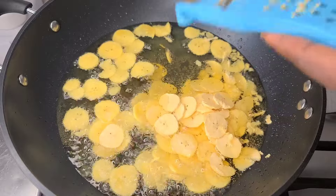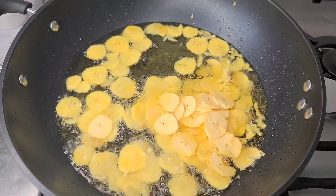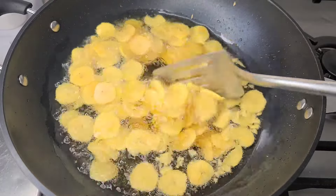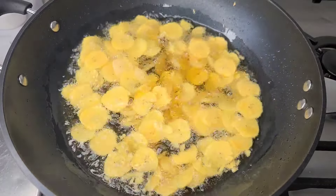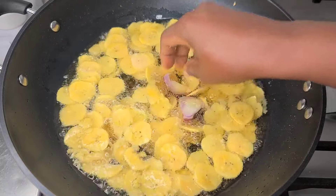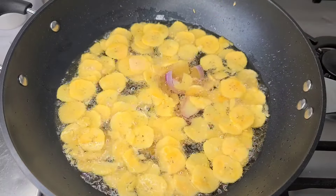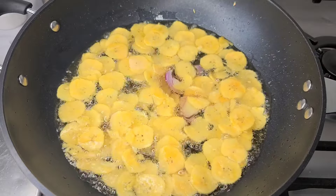At this point I have enough in my oil, so I'll give it a little stir and allow it to fry. I'll go in with my onion at this point — the onion is going to give it that flavor.